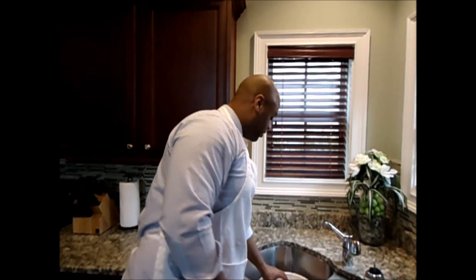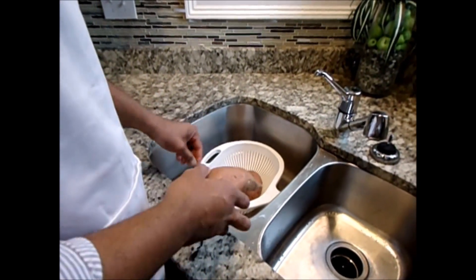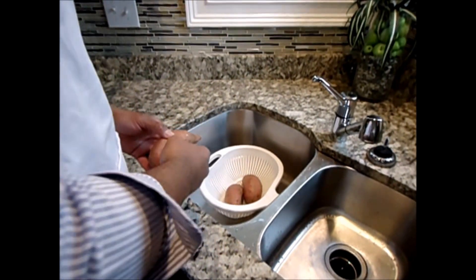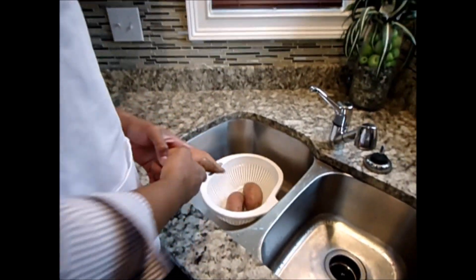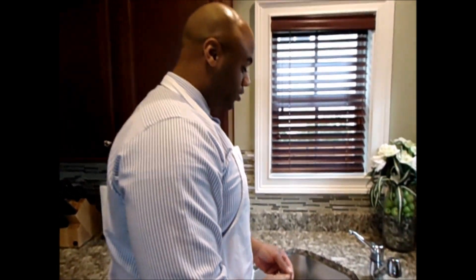What I'm about to do now is rinse off the potatoes. You want to make sure that you clean the potatoes and take any little sticky things off of them. Once I rinse off the potatoes, I'm going to put them in the oven at 425 degrees for about one hour. You want to bake the potatoes until you can stick a fork through them and they're soft and all the way done.